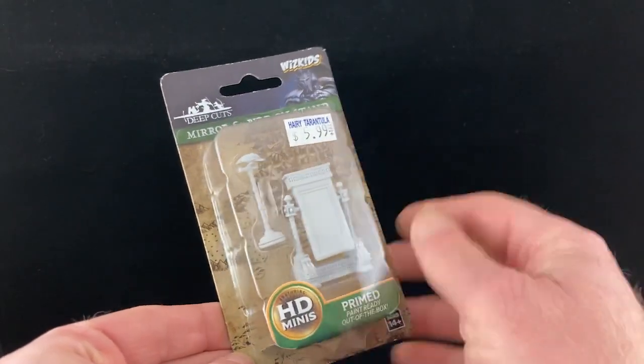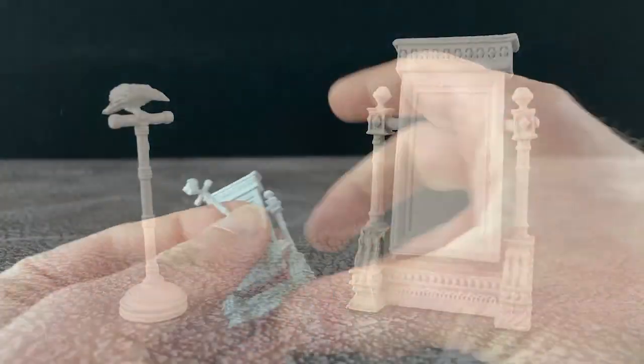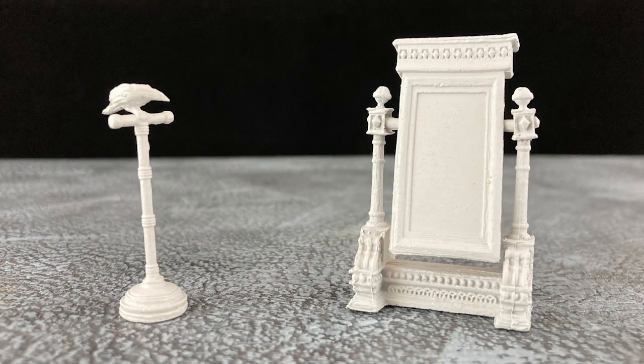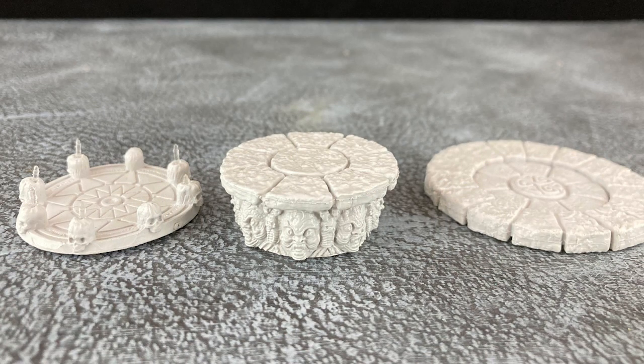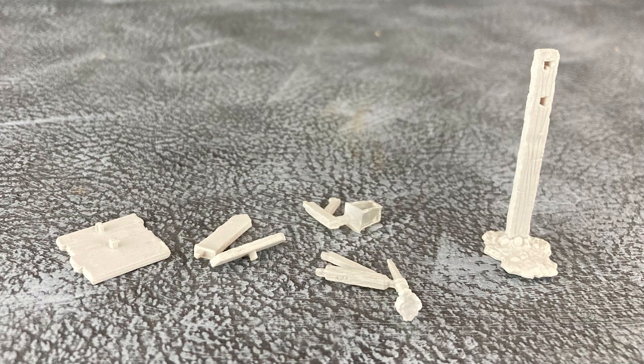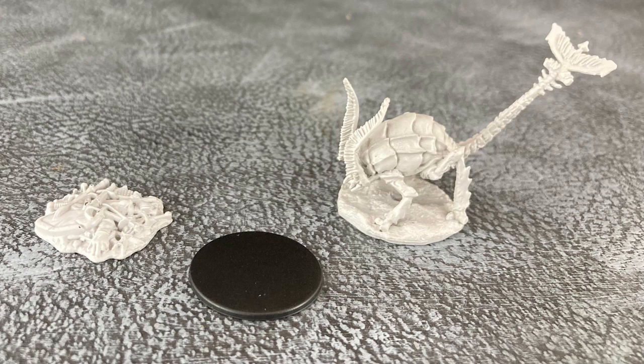Oops, I almost forgot to open this one — this one's my favorite. It has a mirror and a bird. Here's that bird in the mirror; I think they're gonna be a lot of fun. We've got a lean-to and a tent for those rustic settings, an altar in three parts, a post with some varying bits to make whatever kind of post you want, a table and a bunch of gribblies — love the gribblies — and finally a rust monster and a pile of rusty junk.